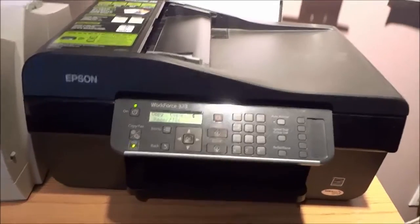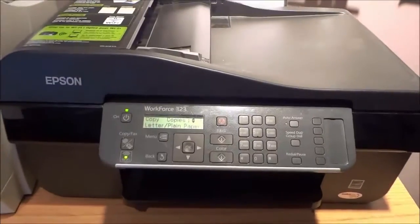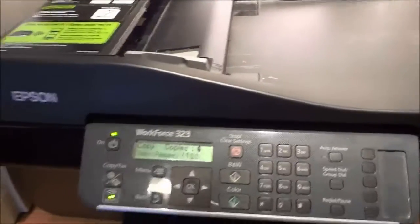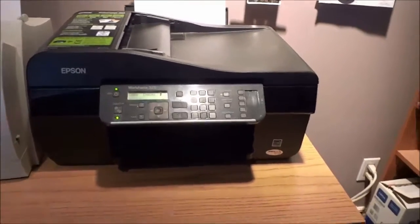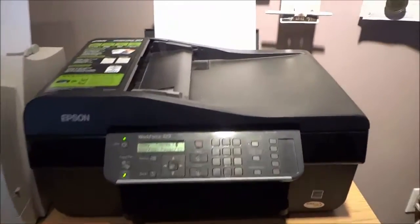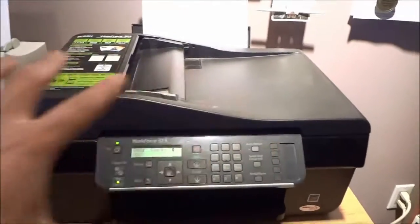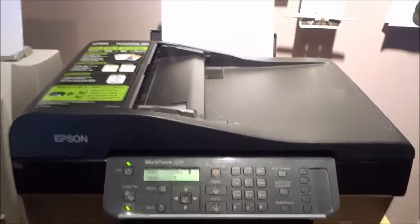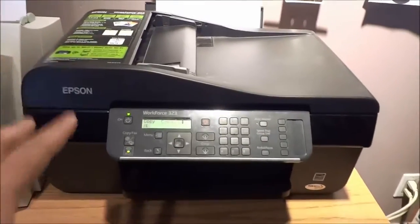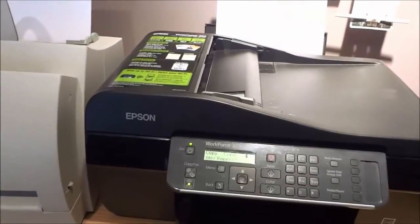This is an all-in-one printer and with that being said it is extremely easy to print, copy, scan, or fax documents. As you can see it is fairly large and it does take up quite a bit of space on a desk, but it has four distinctive capabilities. If you want the same capabilities with separate equipment you would need a printer, a photocopier, a fax machine, and a scanner. So it is quite large but you are getting four awesome distinctive features in one piece of equipment.